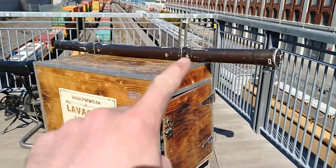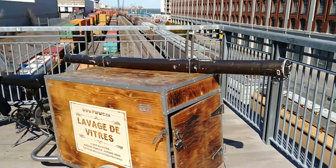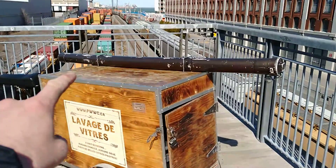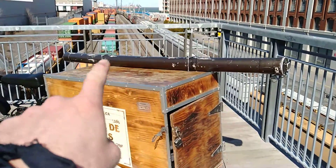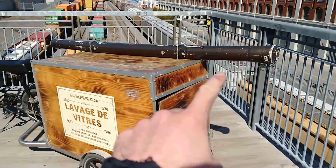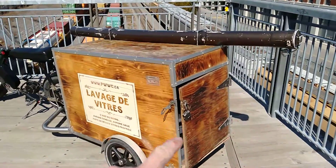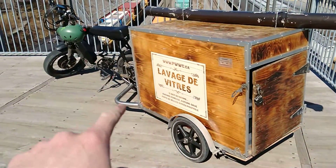We carry our poles in this, and if we need more than about 60 feet, we strap more on using these two anchors. It's fully lockable, so when we go in for a lunch break or a coffee break, we just lock it up.